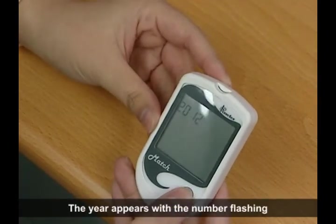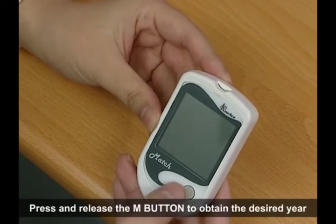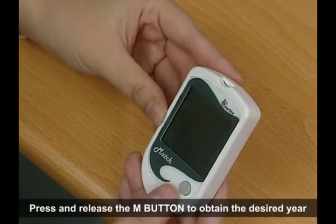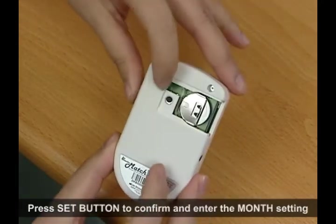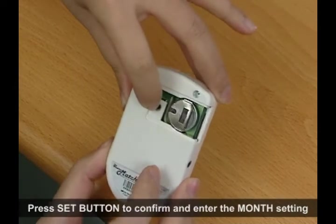The year appears with the number flashing. Press and release the end button to obtain the desired year. Press set button to confirm and enter the month setting.